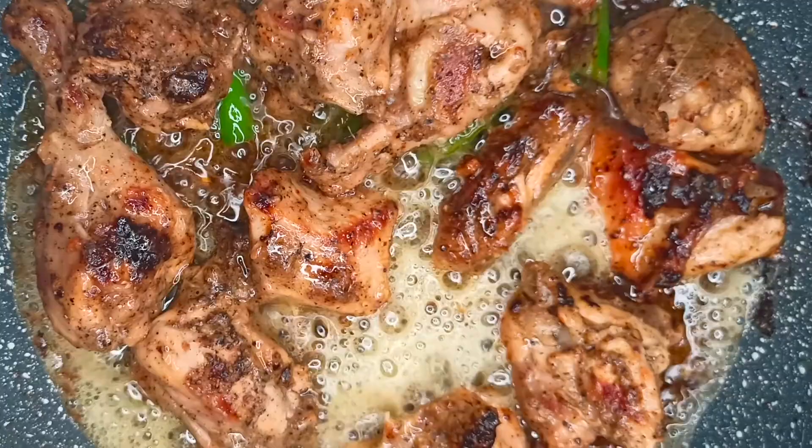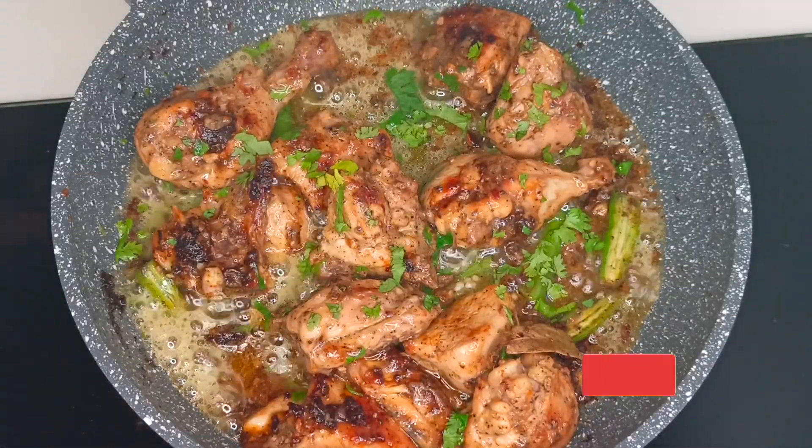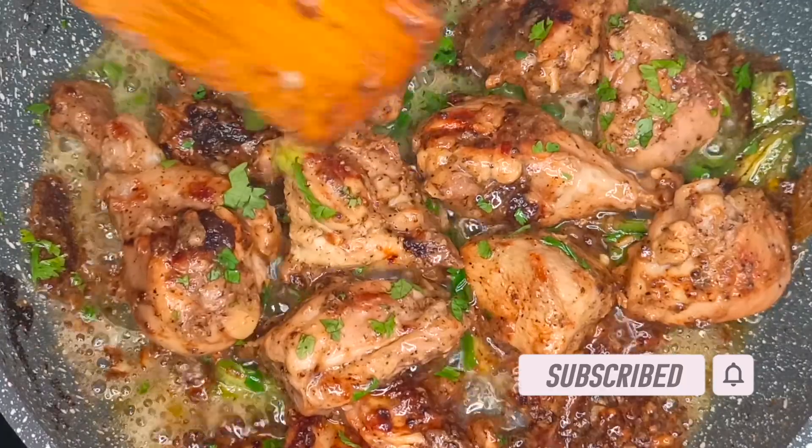That's it — our tangy and spicy lemon pepper chicken is ready! Finally, garnish it with a few coriander leaves. Thank you for watching. You can find the written recipe in the description box below. Please subscribe and hit the bell icon for more delicious recipes.